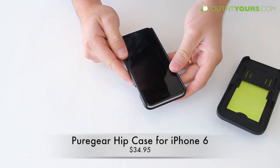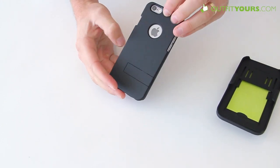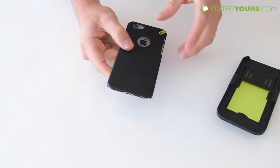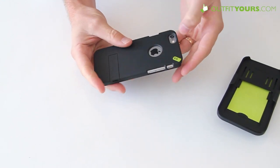As for screen protectors with this, you're probably going to want to go with a case-friendly option — Bodyguardz or Zagg. I'd probably recommend the Bodyguardz. It does expose the Apple logo, but it's raised off enough that you shouldn't have any issues with that.